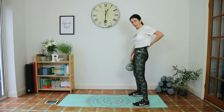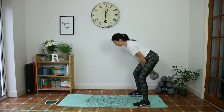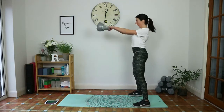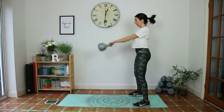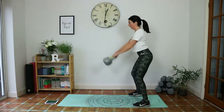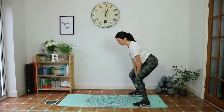Feet wider than hip-width apart, tailbone tucked under, thumbs up, hinge from the hips. Exhale up, exhale up. Go at your own pace — you don't have to go at my speed. It's all about quality. Nearly done — give me one more, and slowly put that kettlebell down.